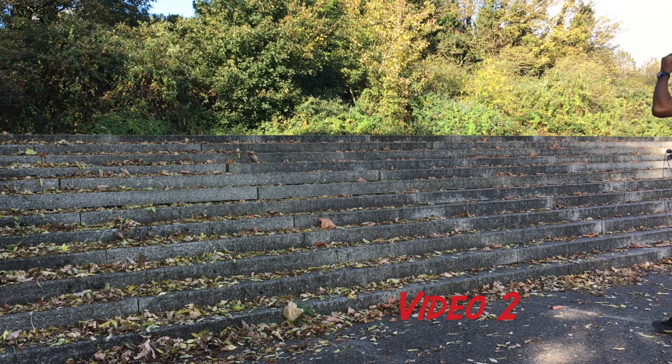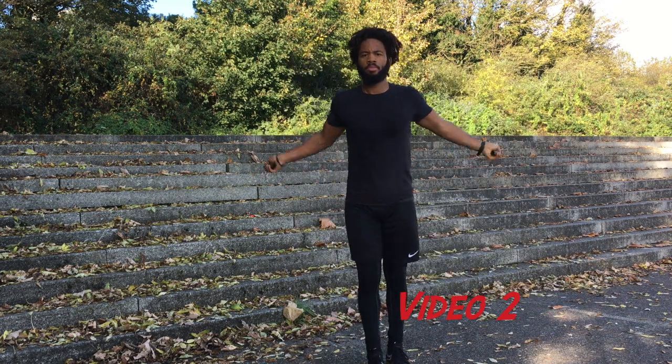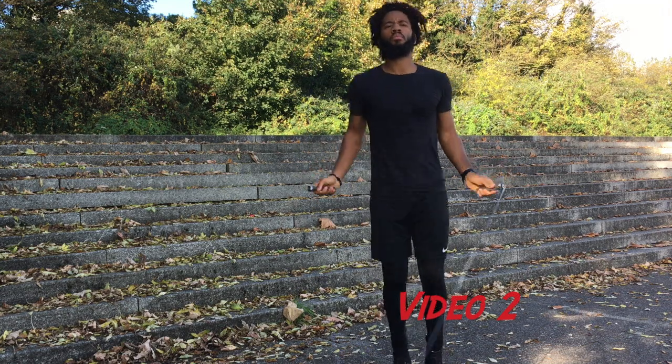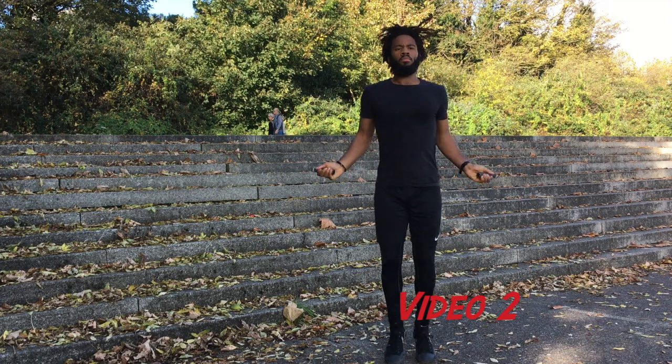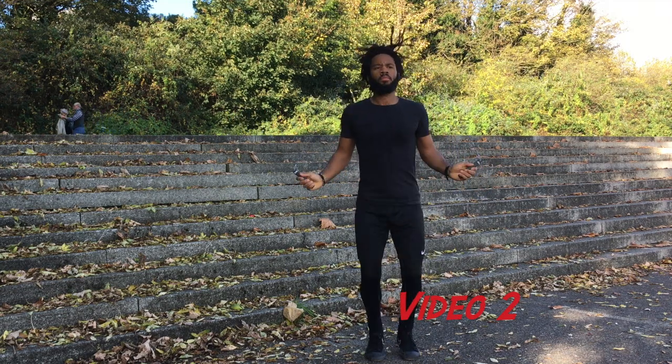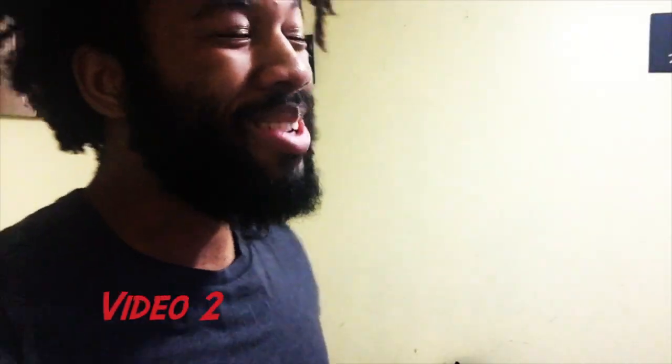From there you can work on transitioning between your right hand and your left hand, but I'll work on that transition with you in a future video. For now, just begin with some single unders — some regular skipping — to get the momentum of the rope going. This will help you transition into the side swing pretty easily.